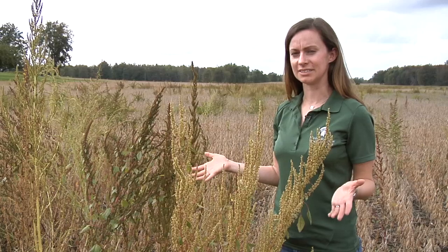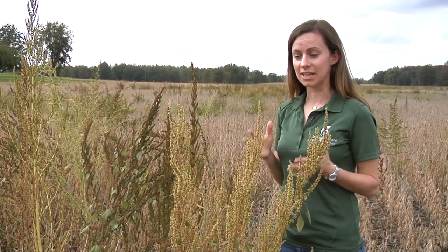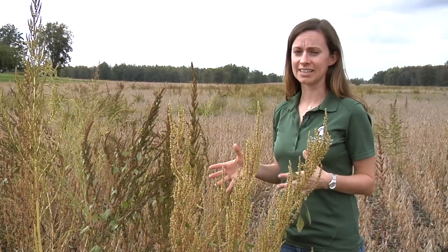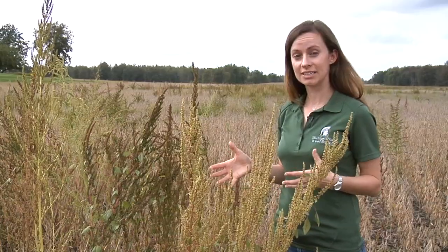As you can see in this field, common waterhemp is a problem that has lasted through the season. If you suspect you have a glyphosate- or ALS-resistant waterhemp population, the next step is to collect some seed from these plants and send them to diagnostic services, where we can test that in the greenhouse under controlled conditions.